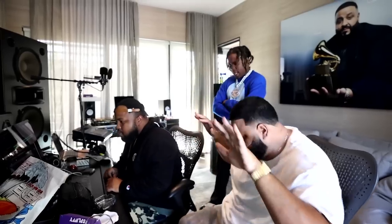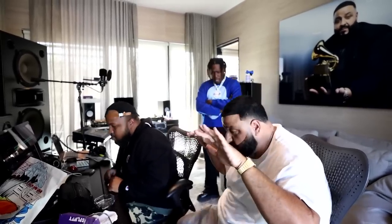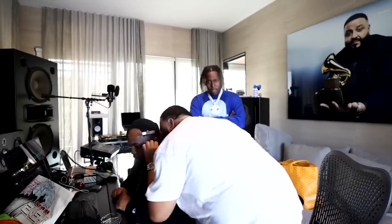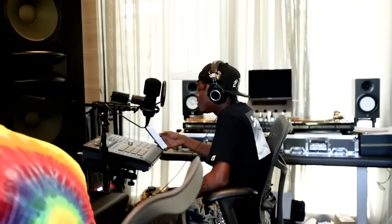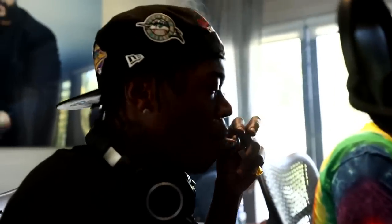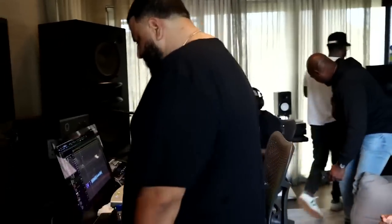A.O. Juan isn't the only engineer that will use the studio — sometimes artists will bring in their own engineer to record them. An example of this is Gunna, who literally flew in with his own engineer. To record these top artists, it's important that A.O. Juan has a crazy vocal chain. His mic of choice is the Sony C800G, which is a classic for recording really bright rap vocals. DJ Khaled really likes it, as he always talks about making his vocals very bright.